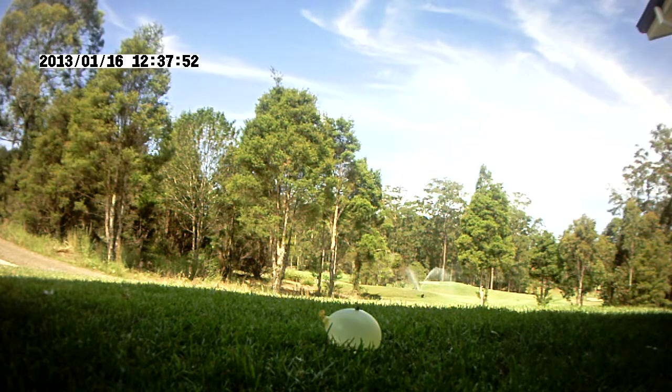In this next bit of footage, I'll be shooting a fly off a water balloon — enjoy!